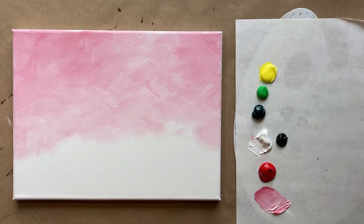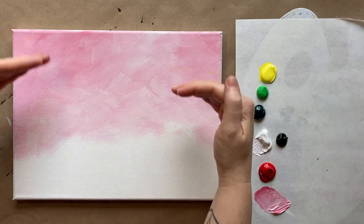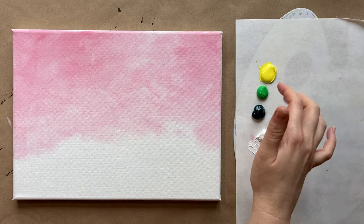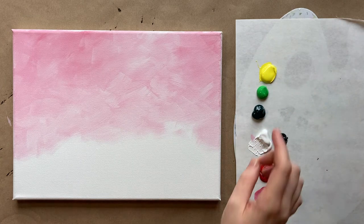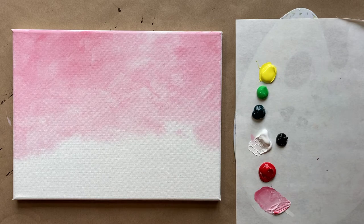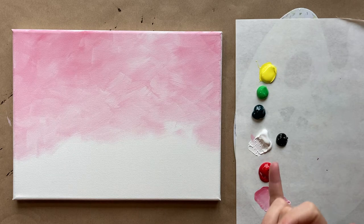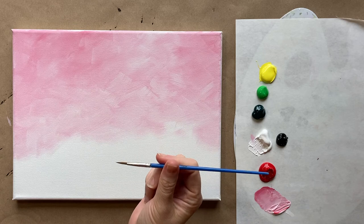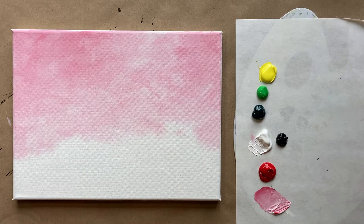Okay, welcome back. I have a dry background layer here — about two-thirds halfway down. I've put some more colors on my palette: a bright yellow, a grass green called permanent green, a phthalo green, white, and black. I'm using my tiny brush now to start building my succulent shape.